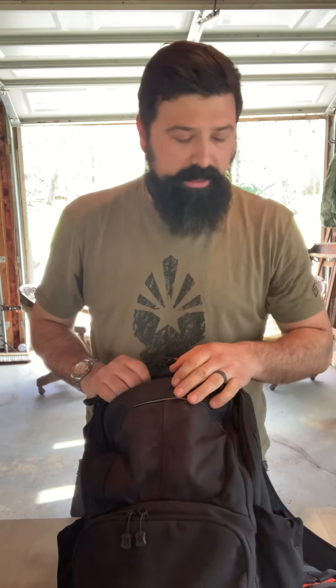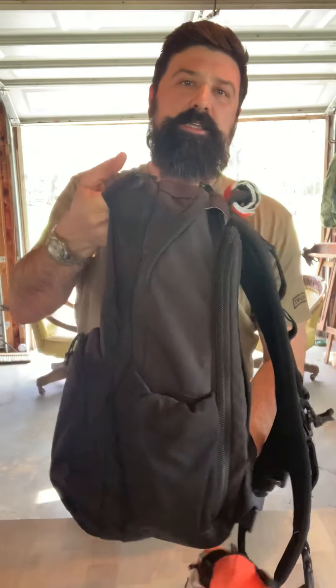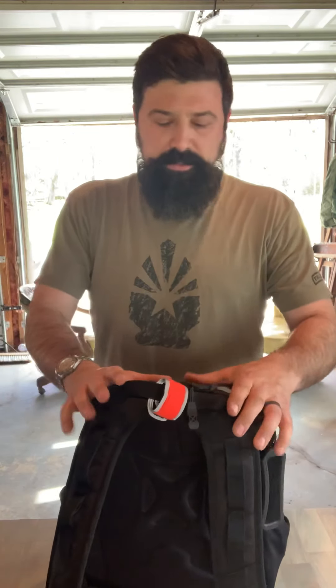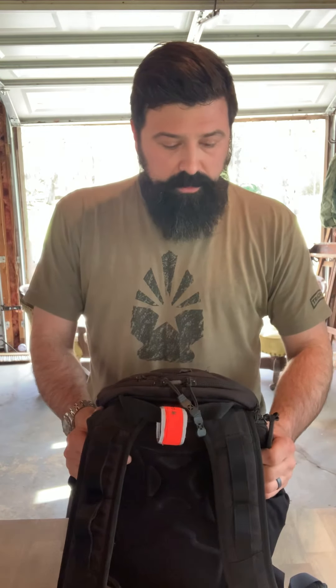Hey everybody, this is Matt from the Foundation Roundtable. Today I want to talk about my EDC bag — my everyday carry, my get home bag. It's not a bug out bag, but it's my essential stuff. I might not use everything in this bag every day, but it's stuff that makes my life simple, provides a little comfort. This bag goes everywhere with me — if I leave the house, it jumps in the truck.